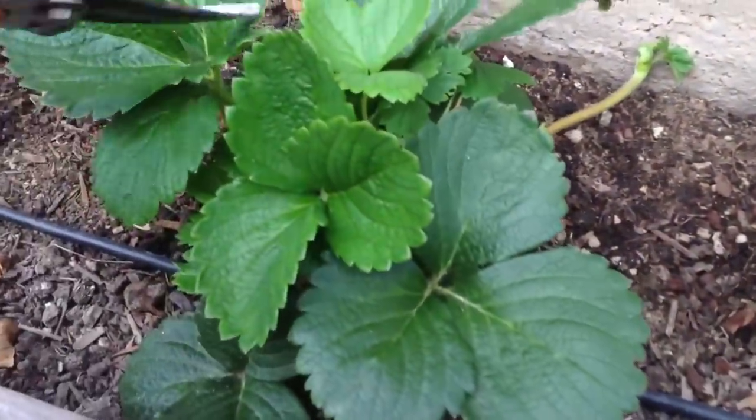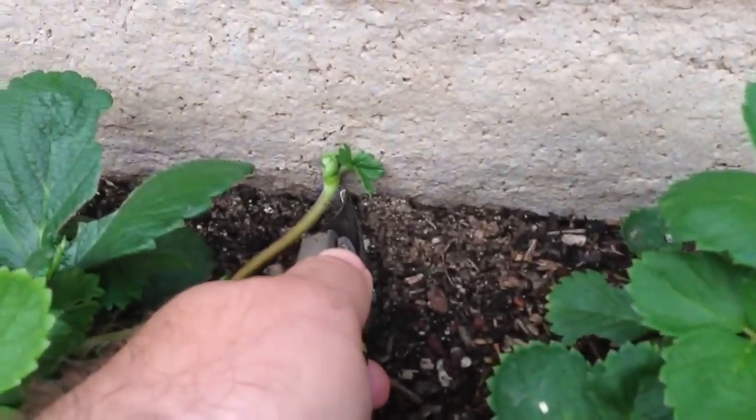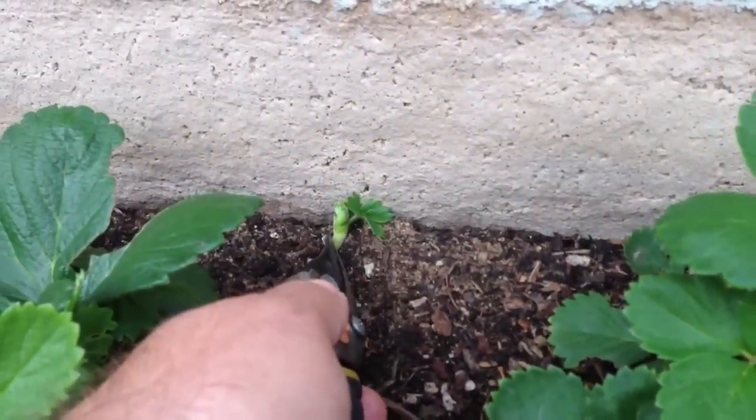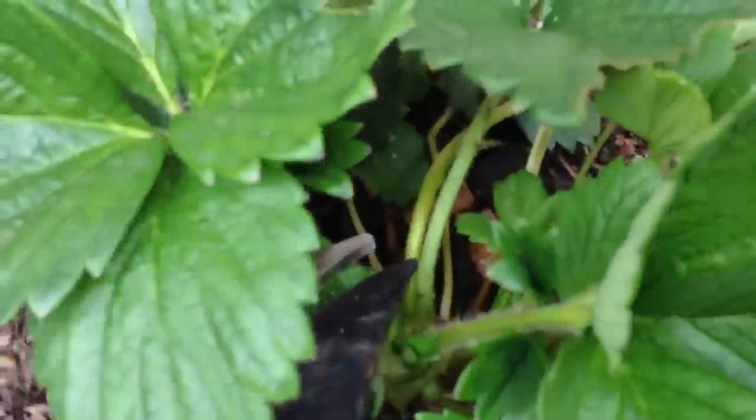You can tell them too — the ends usually have an elbow at the end. It usually wants to stick to the ground like that and then it plants itself. So you want to take those off.